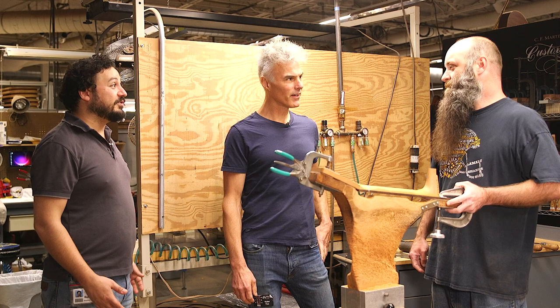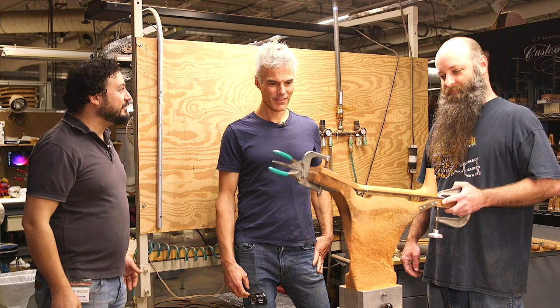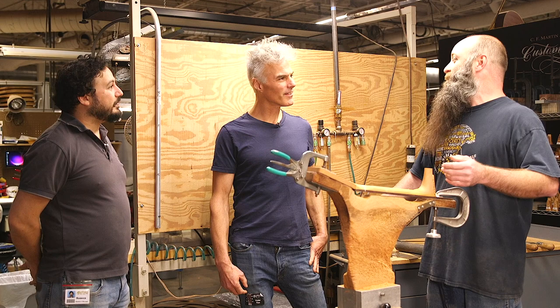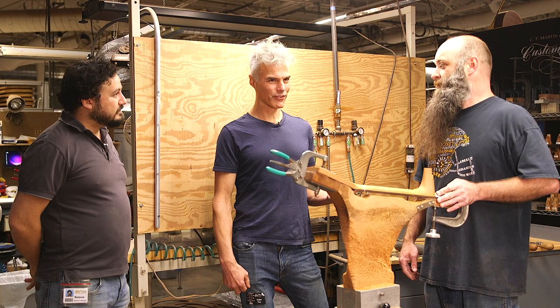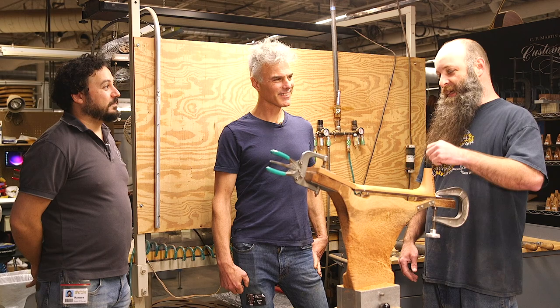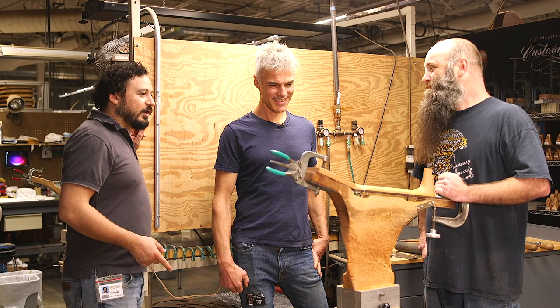That's kind of what the custom shop is all about — we can take a dream, a napkin sketch, and turn it into a dream guitar. Also, if you have a guitar that your grandfather or great-grandfather played and you want a brand new one because you don't want the original broken, and you like that worn-out neck, we can duplicate that neck for you. Like the Rich Robinson project — they sent the guitar in, Mike got his pin gauge out, and now they have a brand new Martin with the same neck profile as the old one.